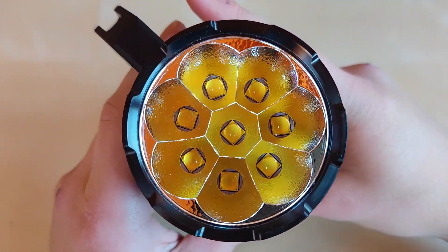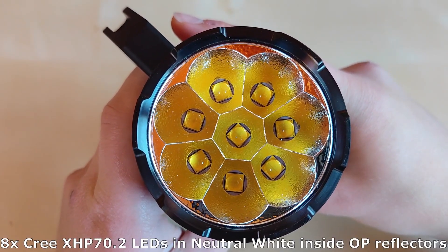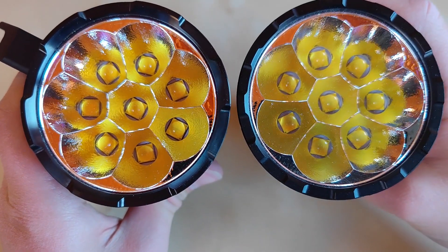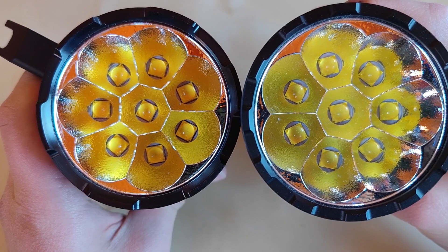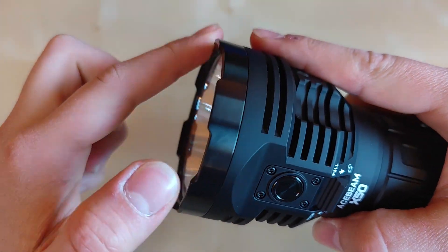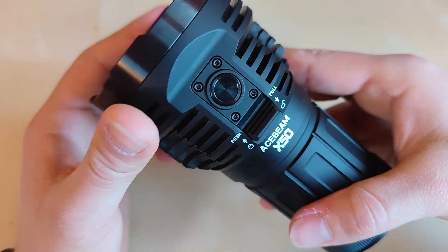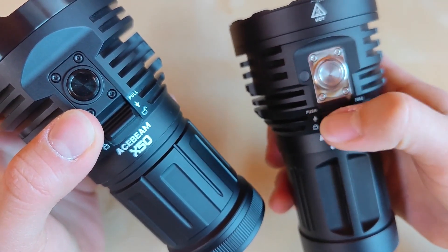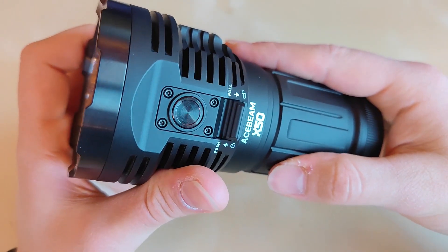Look at the reflector — oh my gosh, this is just a beauty. 8 XHP 70.2 LEDs in neutral white. Here for comparison are the cool white emitters — a little bit different color, but the reflector is identical, I believe. Stainless steel black bezel, looks really aggressive and tactical. I really like the look of it, but they also changed the button — in the dark I could find the previous black one much easier, so I don't think this is necessarily a good change, but it definitely looks cool.